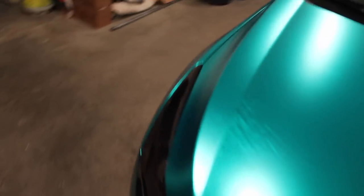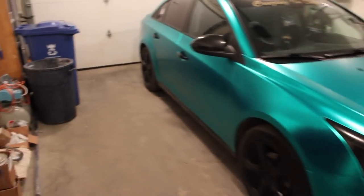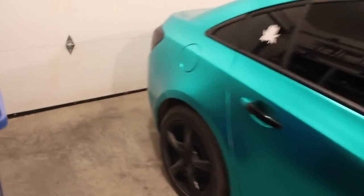On camera, it's a lot more blue than it is in person. In person it's more green, and then at night it's like a dark blue. So that's pretty cool.